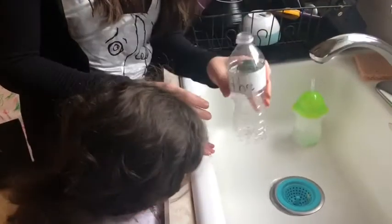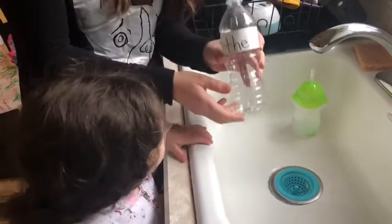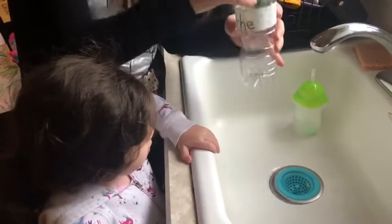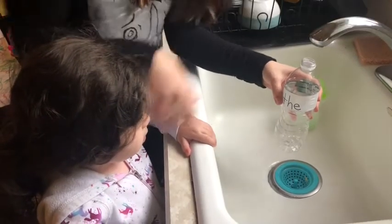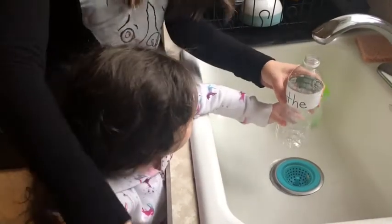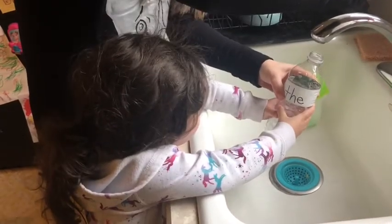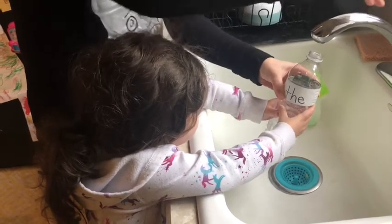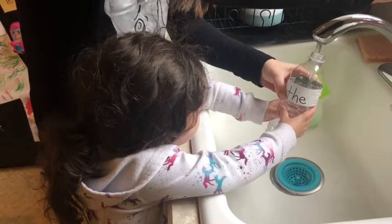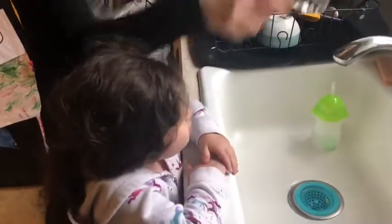The next step is we're going to fill these bottles up a little bit to give them a little bit of weight, so that they stand up nice and straight. We're simply going to hold the bottle — you want to hold it, Maisie? Hold the bottle for me. And then we're going to fill it up. About that much is good. I want to give it a little weight. You could give them all different amounts of water, it's fine.